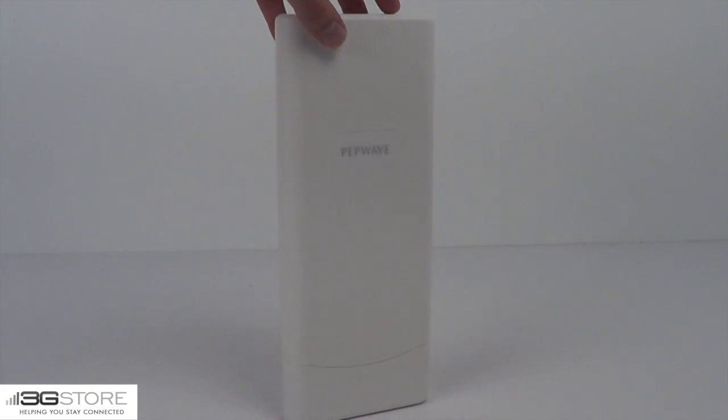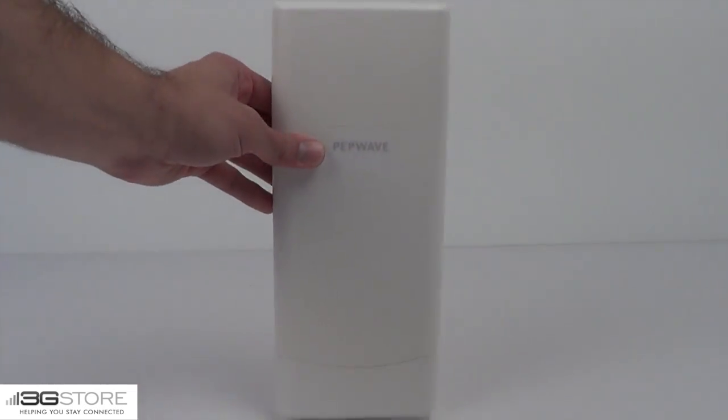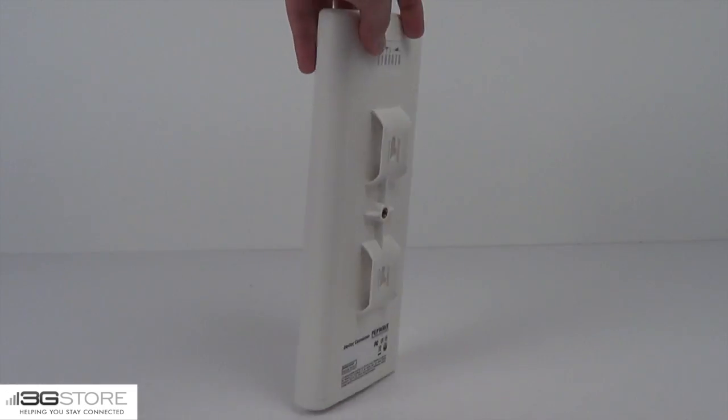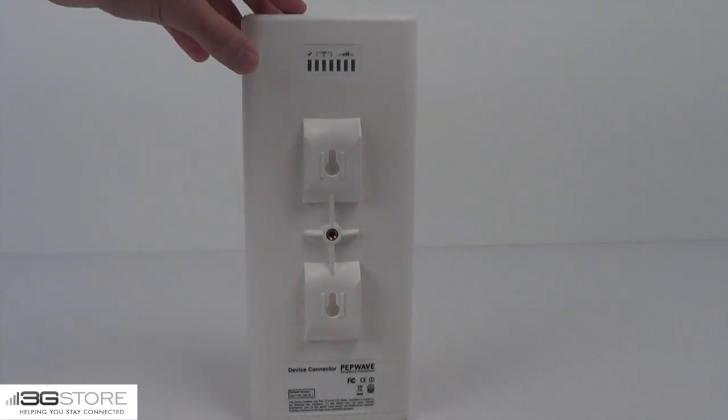This is an outdoor IP55-rated device. That means it'll stand up to just about any conditions you throw at it. Whether it's rain or snow, you won't have any trouble running this outdoors.